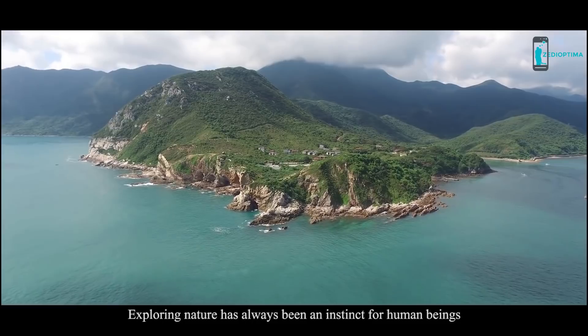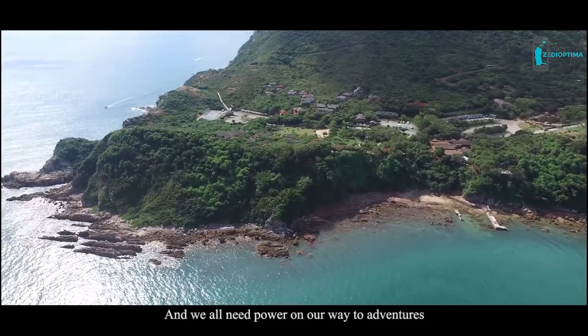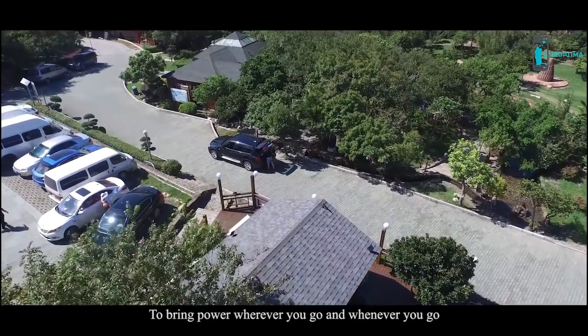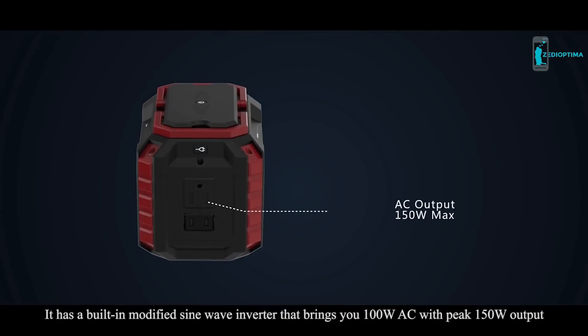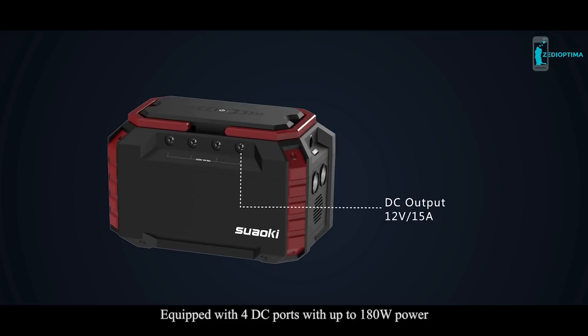Exploring nature has always been an instinct for human beings, and we all need power on our way to adventures. To bring power wherever and whenever you go, the Swalky S270 was created. It has a built-in modified sine wave inverter that brings you 100 watts AC with peak 150 watt output, equipped with four DC ports with up to 180 watts power.